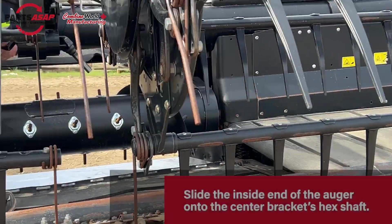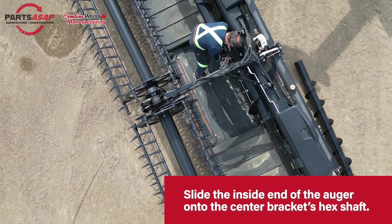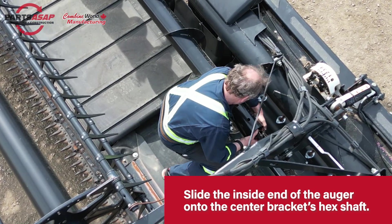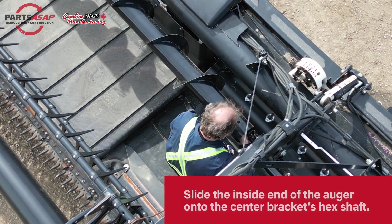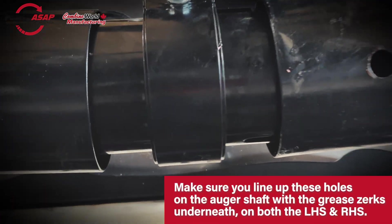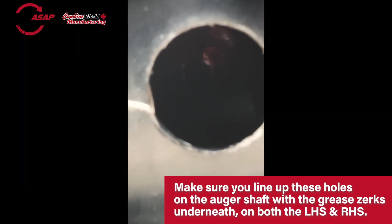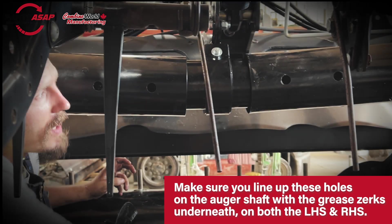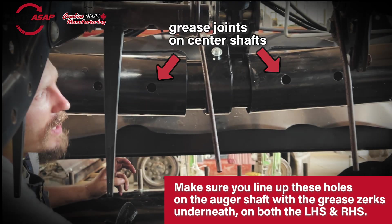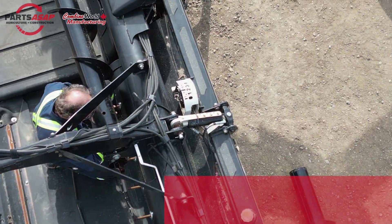Now that hex shaft that comes out of that center bracket — we're going to put that into the hex hub that's on the inside end of that P-Augr. Remember from step one we made sure those were greased up, so you just want to make sure that slides onto that. As you slide that hub onto that shaft, make sure you're also lining up the two holes at the end of the P-Augr with the grease zerks that are right underneath them. The hole closest to the center is to grease those center shafts, and the other one is to grease the hubs — just make sure both are well greased.